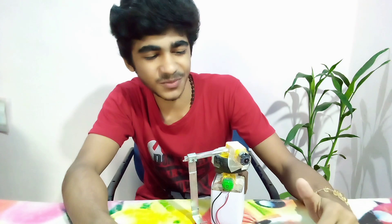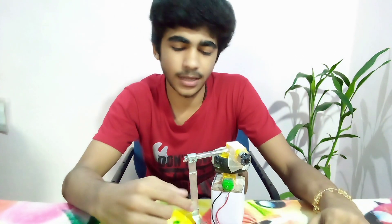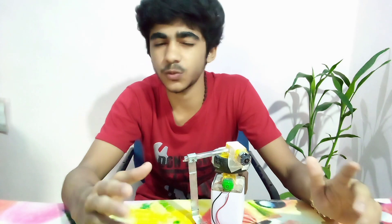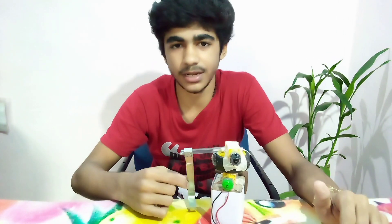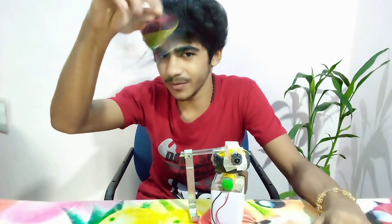I know it's very messy because of these tapes, but I will do something about that. I also had to replace the striker because it was too heavy — now I have replaced it with a lighter one. Now it's time to wire up things.